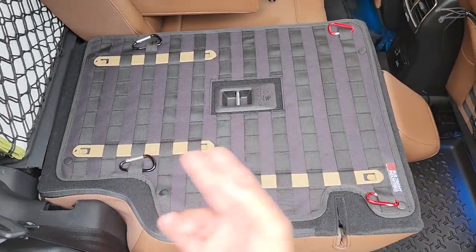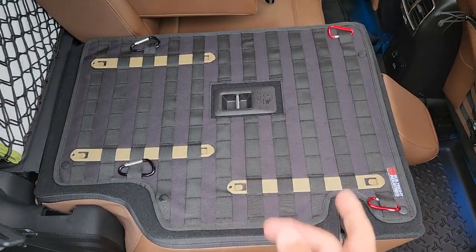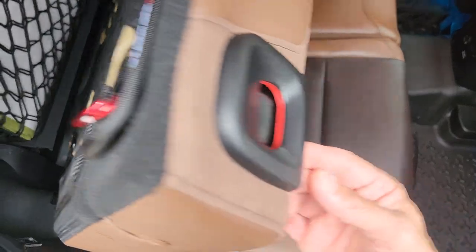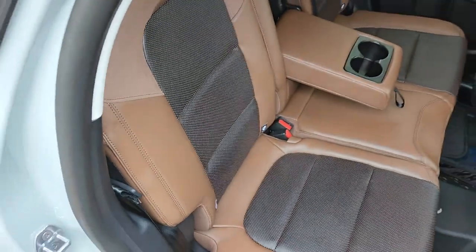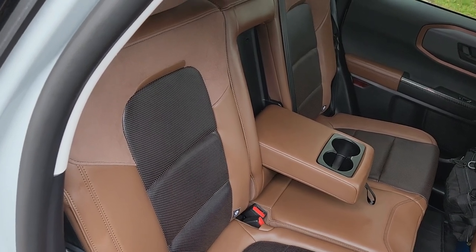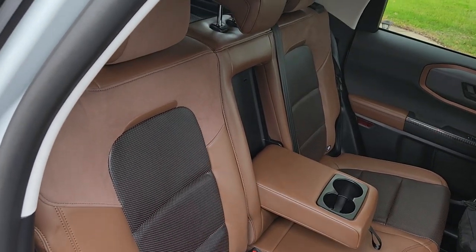I have my duty pack that lies here when I'm transporting, and I can strap it down nice and easily. It ends up snapping into place nicely, and does not get in the way of any of the seats or the secured position of the seats in the upright position.